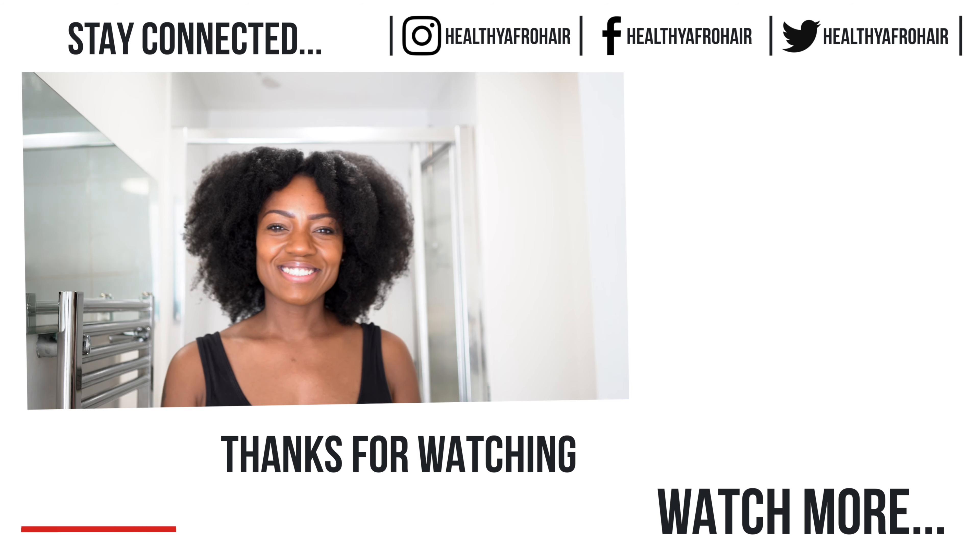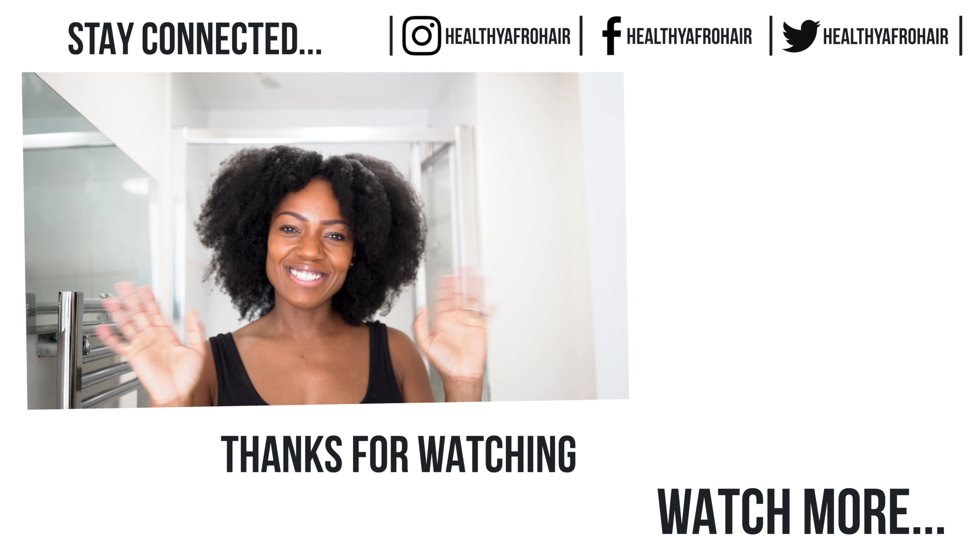So that's it guys, I hope you enjoyed the video. Thanks so much for watching and remember to like and subscribe for more. Take care, bye.